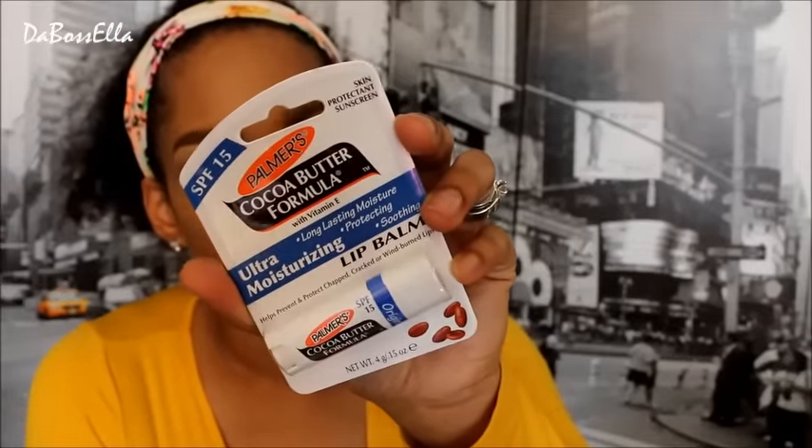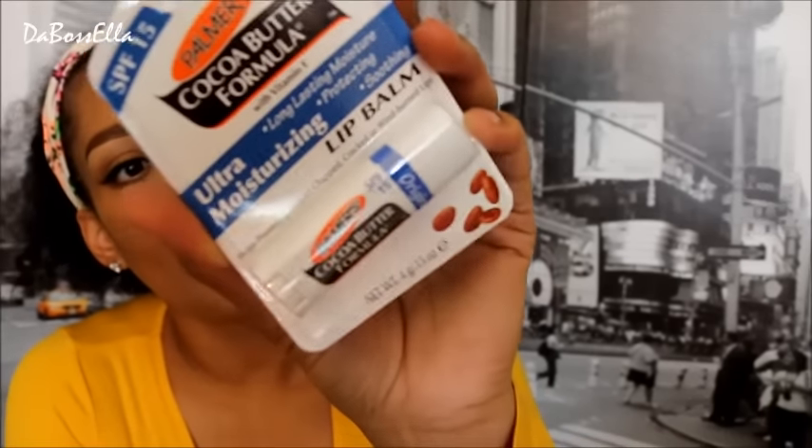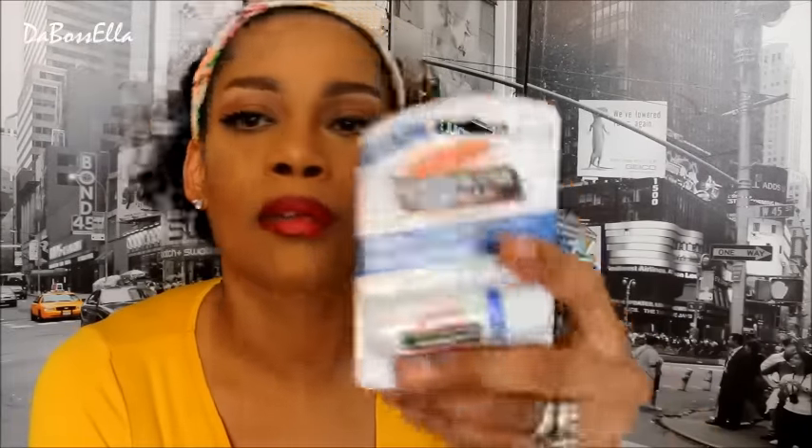I also picked up this SPF 15 cocoa butter formula by Palmer's lip balm. I like it — it didn't have too much junk in it. Definitely gonna try that.